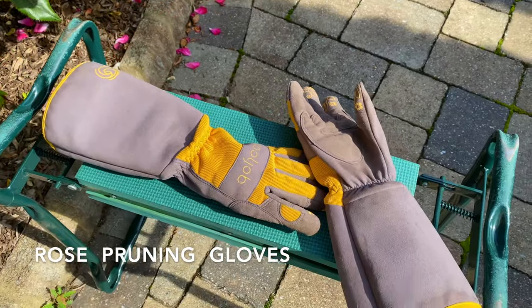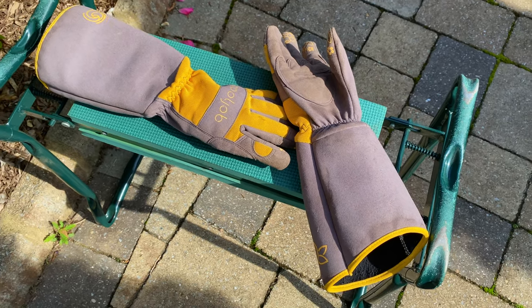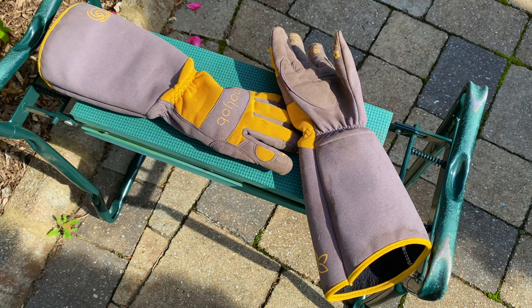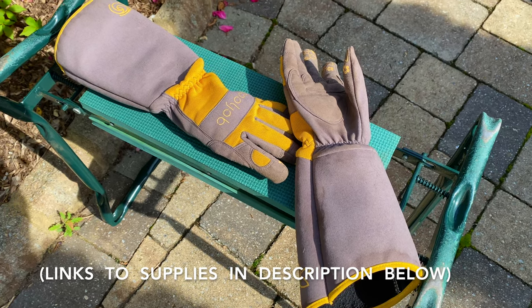Whenever handling your knockout roses or any roses, even sharp plants like yuccas, use a pair of rose pruning gloves or something similar. These types of gloves are very heavy duty and they'll protect you from thorns. I'll put a link to these in the description area below.